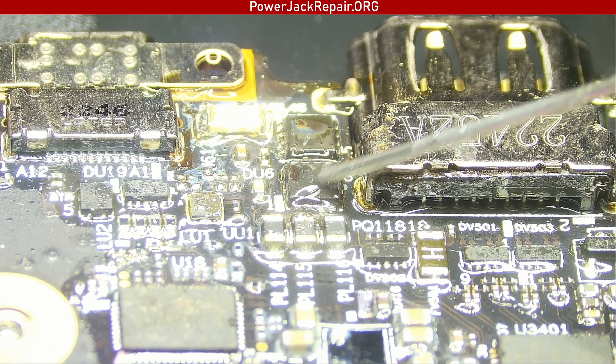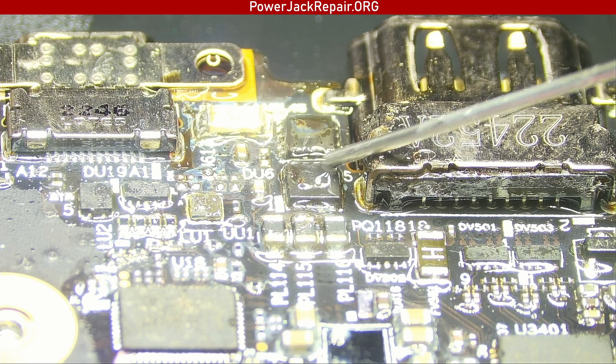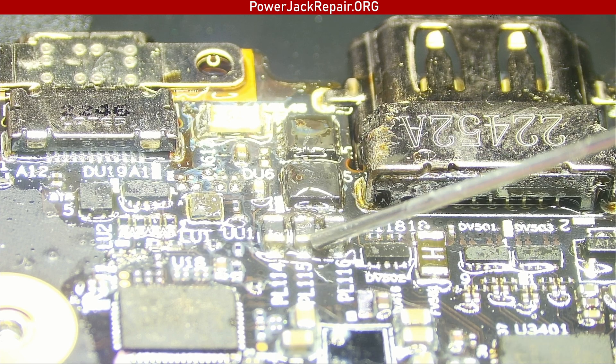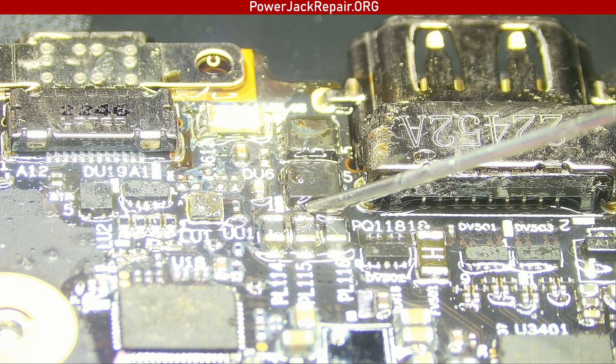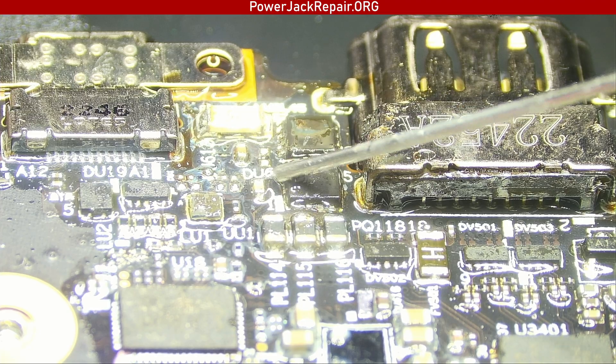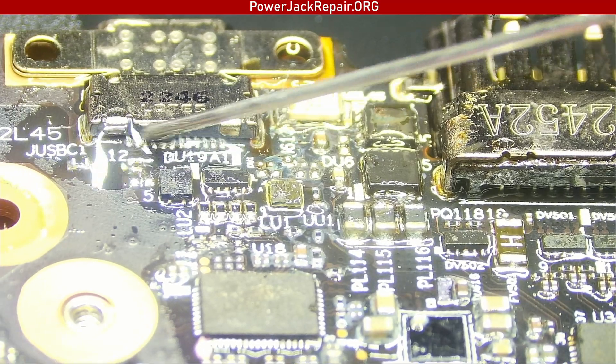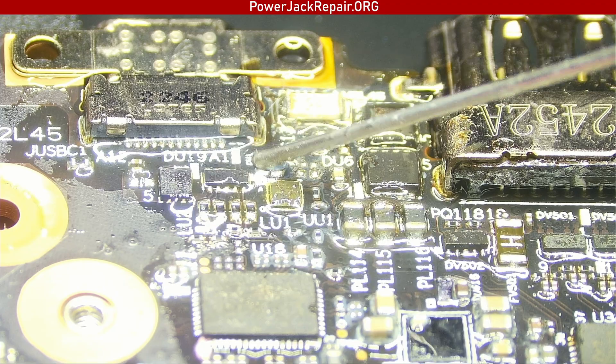I knew that before but I replaced the chip anyway. It basically shuts down the power — you should get a reading here, here, here, and here for the power coming in, but this MOSFET shuts down the power going to the rest of the laptop because it thinks there's a short somewhere.